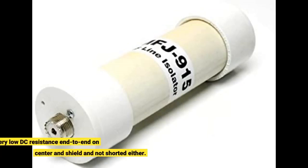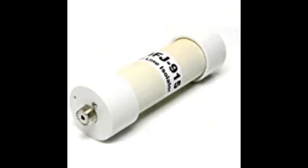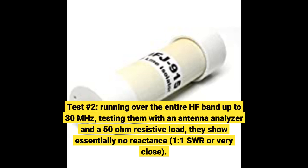Test number one: very low DC resistance end-to-end on center and shield, and not shorted either. Test number two: running over the entire HF band up to 30 MHz, testing them with an antenna analyzer and a 50 ohm resistive load, they show essentially no reactance — one-to-one SWR or very close.